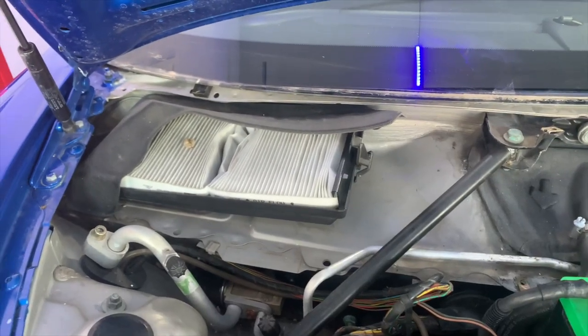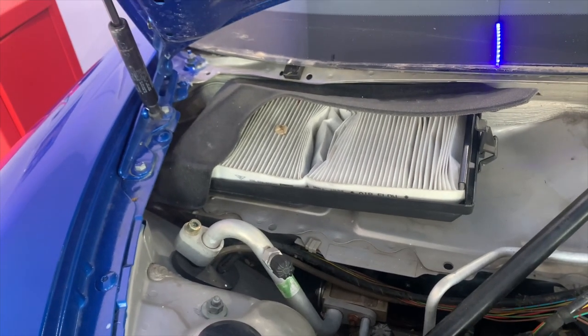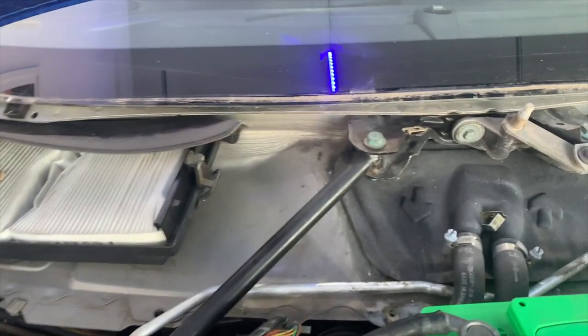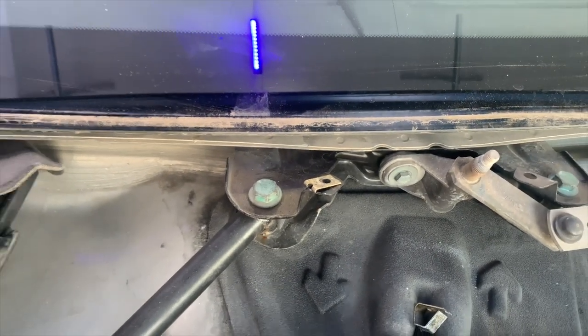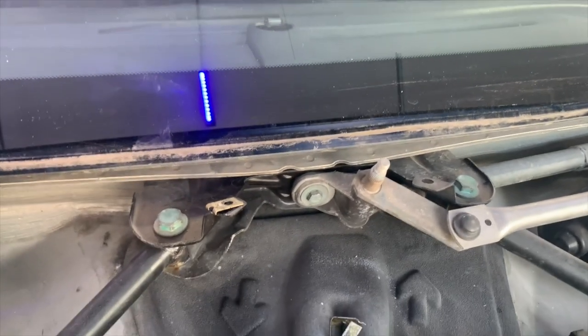Let's do a quick review. For anyone interested, there's your cabin air filter — looks like mine's been squishing a little bit, but that's very easy to replace even if you're not removing the cowling. Essentially pretty straightforward: one big screw in the middle, a T27 Torx, and then 13 millimeter bolts on the two windscreen wiper arms.